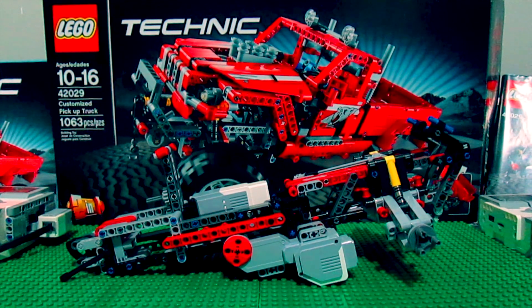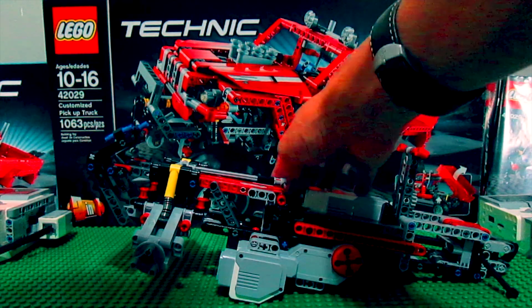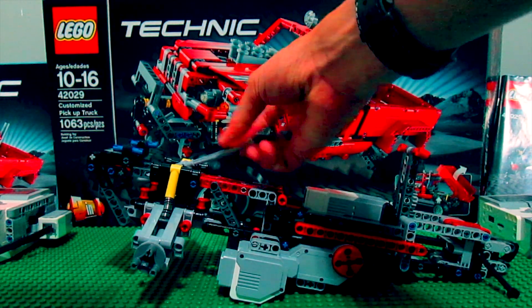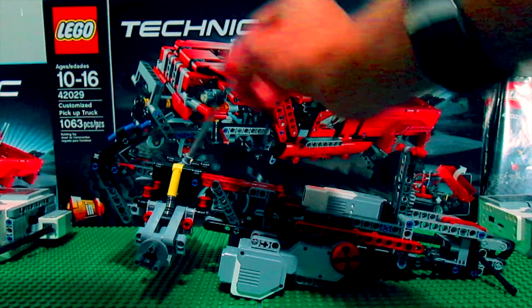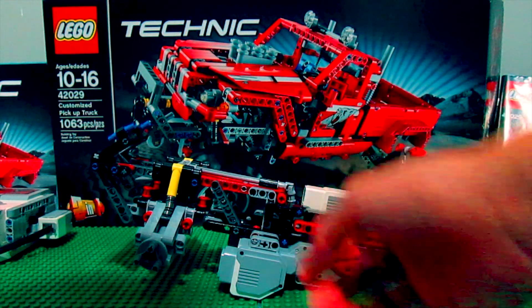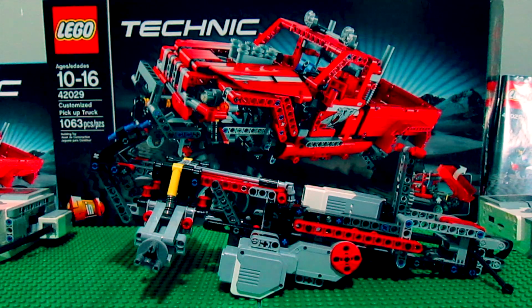One last thing: I do not have an extra Mindstorms medium motor, and I don't have room for a Power Functions battery box or medium motor either. I'm still going to have hand controls — you can still use human power to tilt the bed up and down and power the winch. So the bed and winch will be hand-operated, while the drivetrain and steering will be remote controlled and motorized. If you have any suggestions or comments about the creation itself or about these types of videos — should I keep making them? — just comment below and let me know what you think. I'll see you next time.